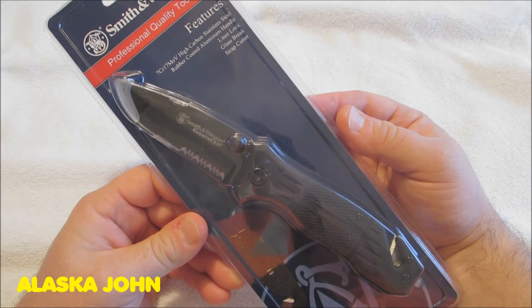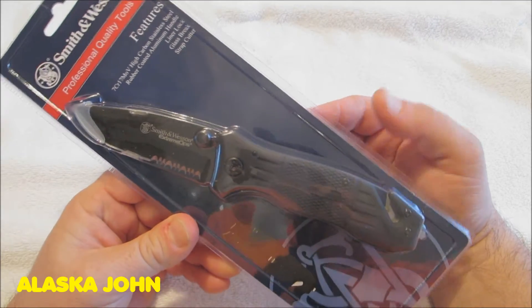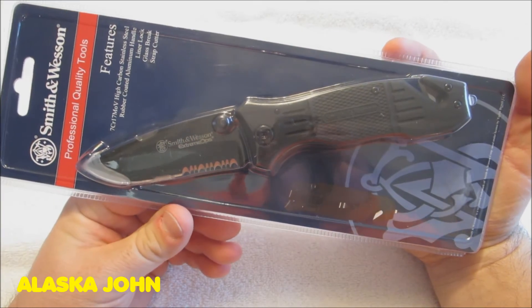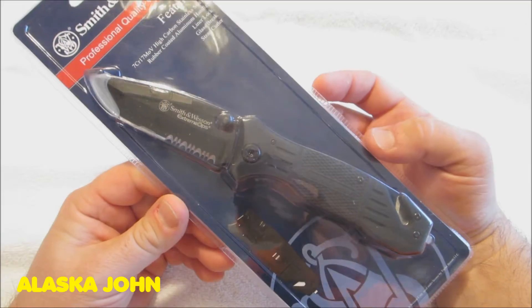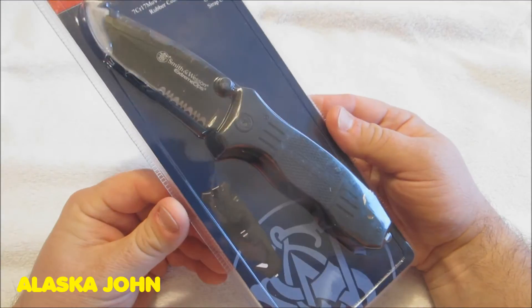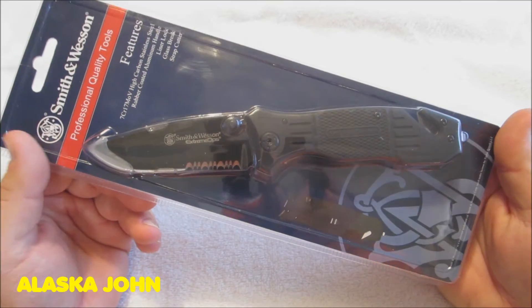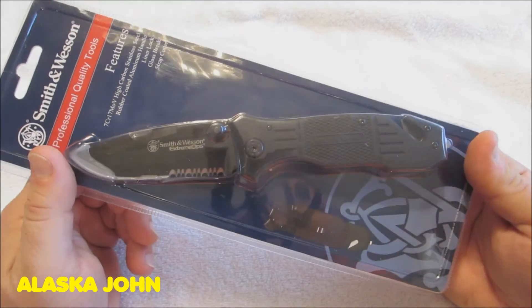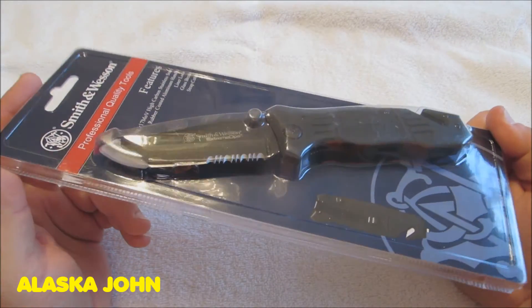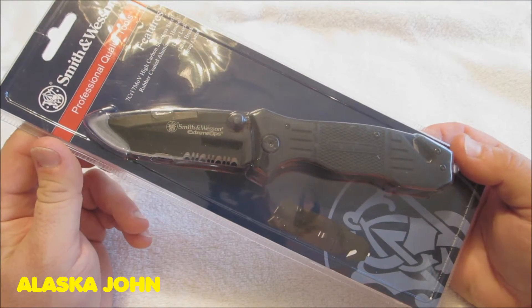If you have Prime shipping they'll ship it to you right away, and if you don't, if you spend more than $49 combined on other stuff and this knife, they'll ship it to you for free. So knowing what this knife is now, I would probably buy it from Amazon, but it's kind of hard to tell online, even though they give you dimensions and what have you, if it's a knife you'd want to buy. But for $19.33 it seems like a decent value.